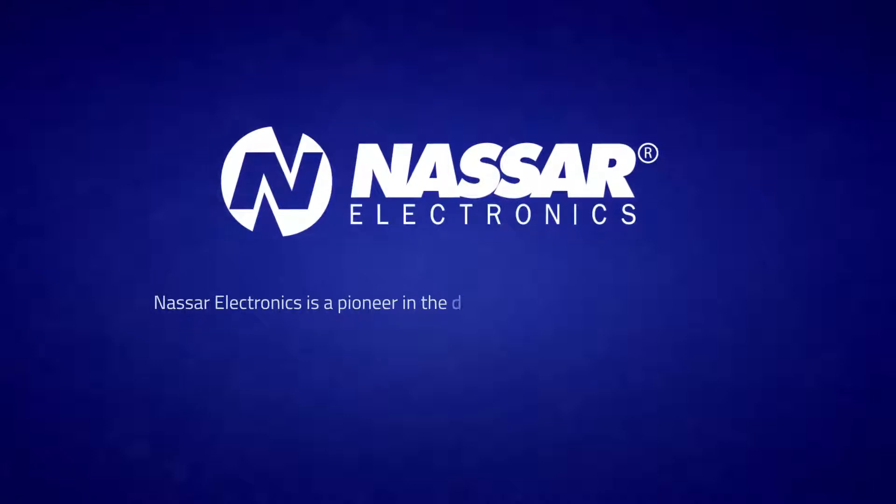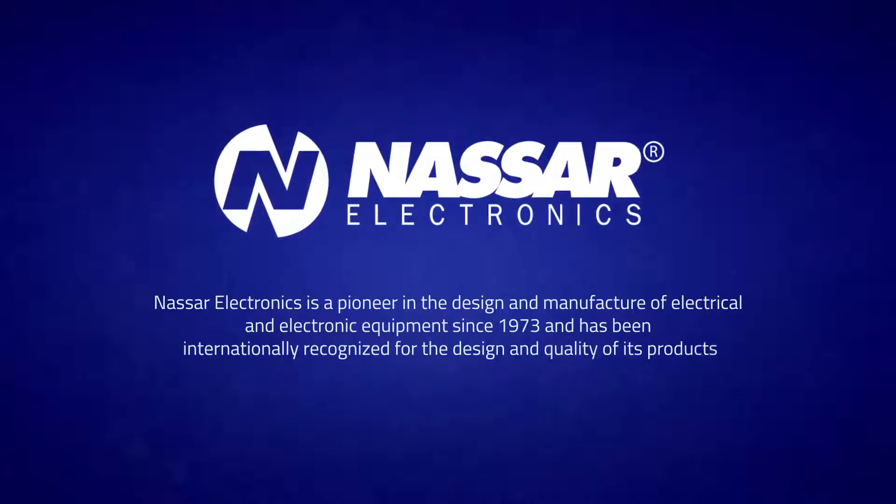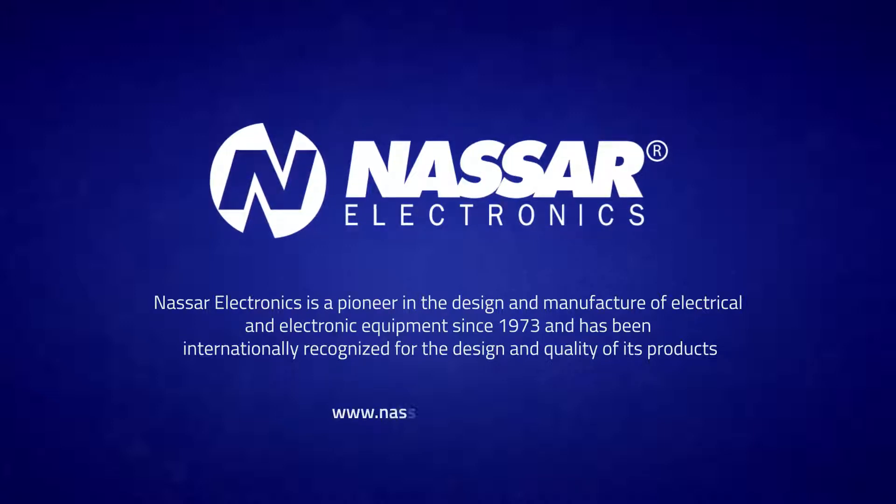Nassar Electronics is a pioneer in the design and manufacture of electrical and electronic equipment since 1973, and has been internationally recognized for the design and quality of its products. For more information, visit www.NassarElectronics.com.